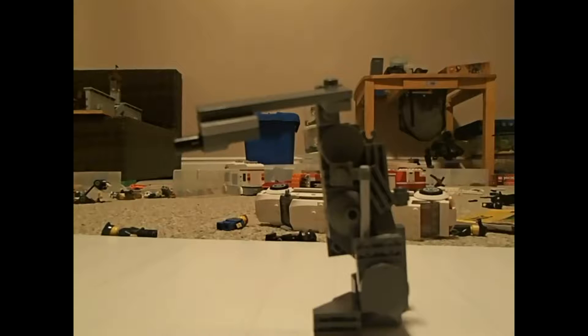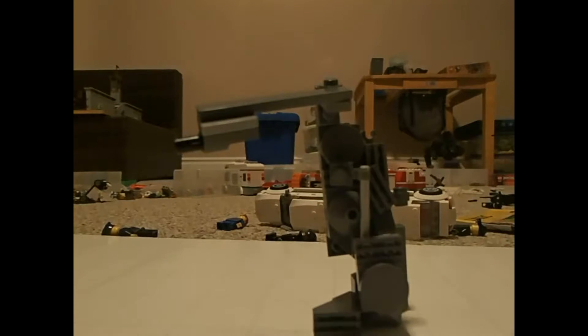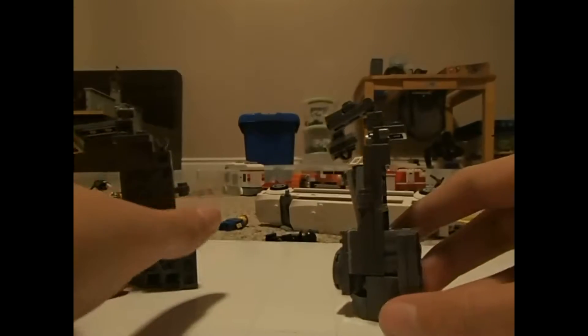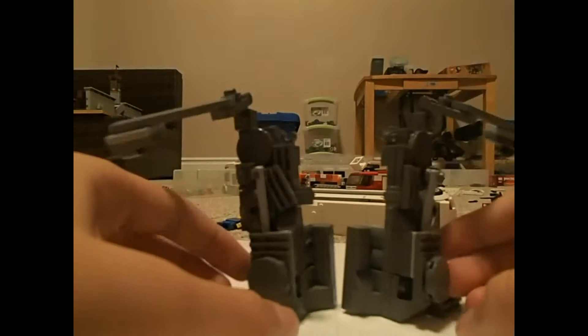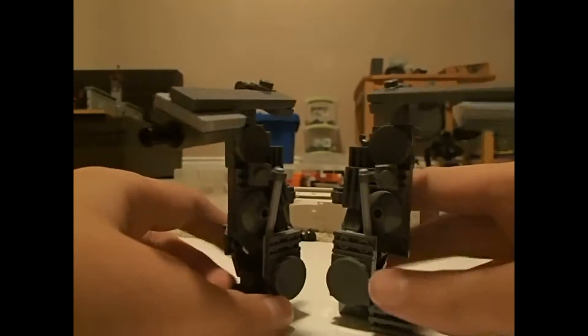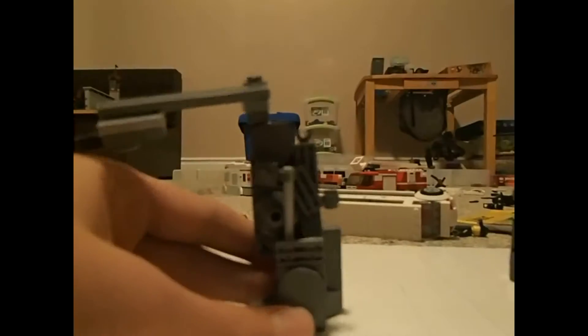They come out like this, both of them on each side. They're exactly the same, just opposite, with some differences, but mostly exactly the same. Very detailed, as you can see.